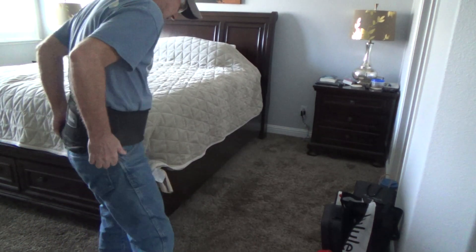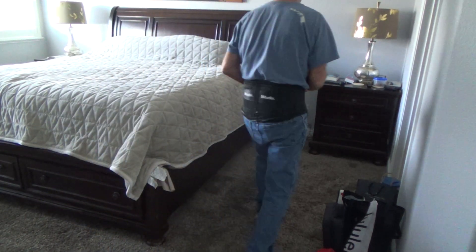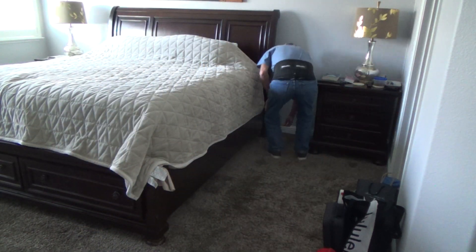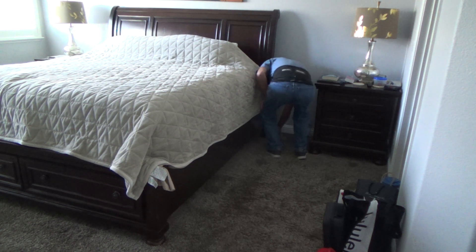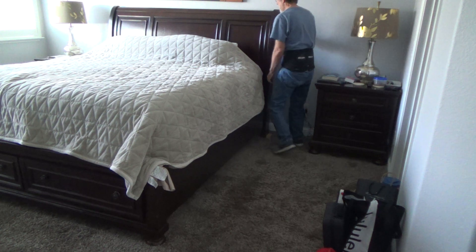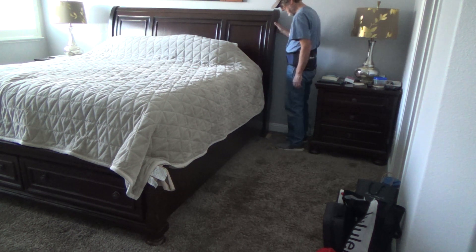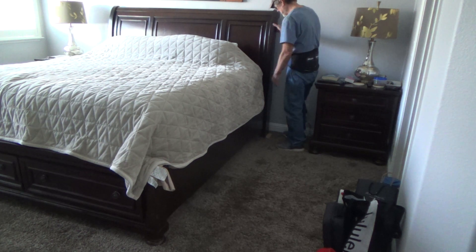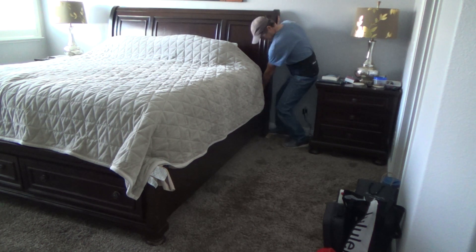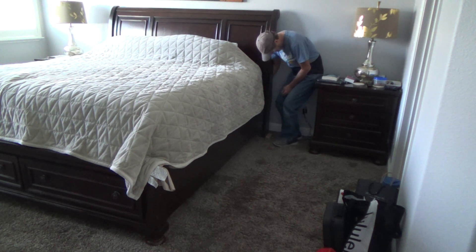I've got my back brace on, my knee brace on, I've got my plywood here. I'm going to lift that up and shove it under there. I'm hoping I don't need help — I think I can tilt this up. I think I can do it.